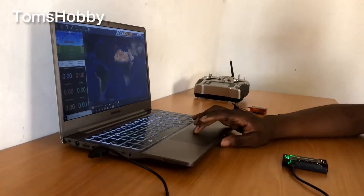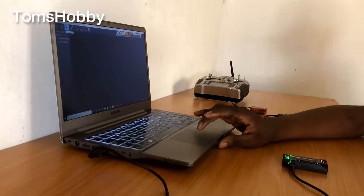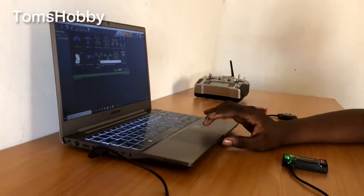The first thing I did was install the ArduCopter firmware into the flight controller, set the quadcopter frame class, and did all the necessary calibration to get the flight controller running for the quadcopter.